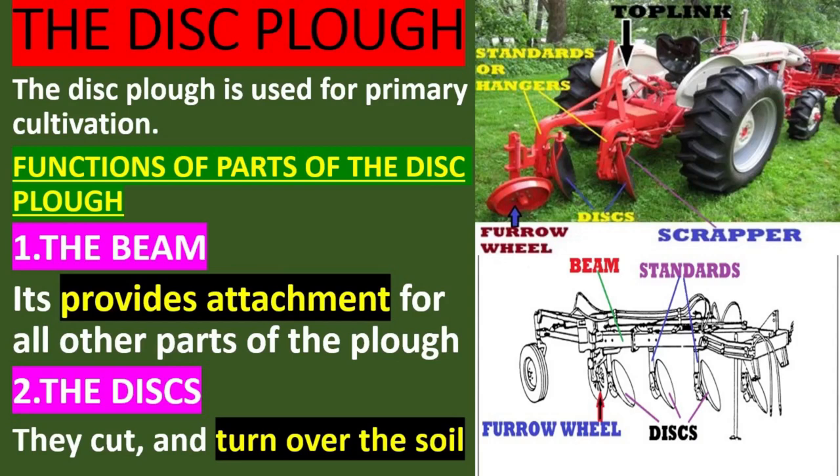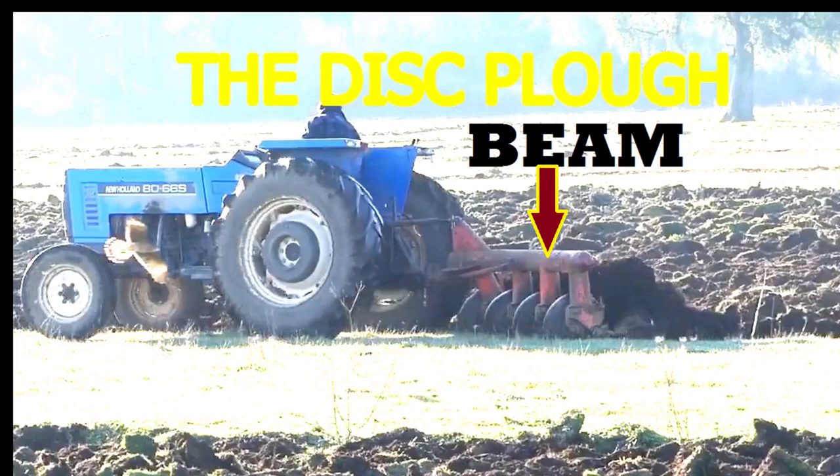Functions of parts of the disc plow. The beam: it provides attachment for all other parts of the plow.